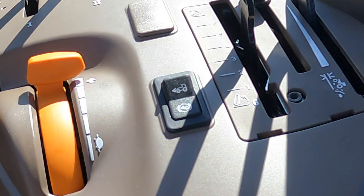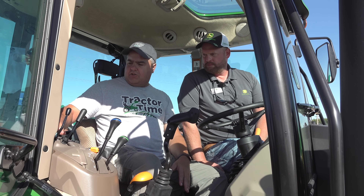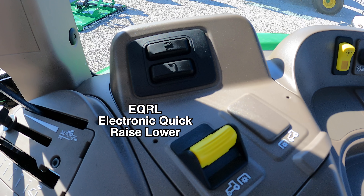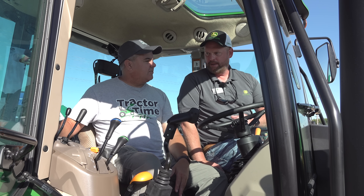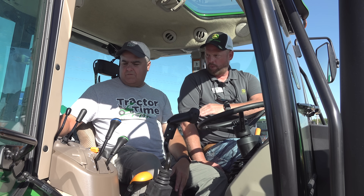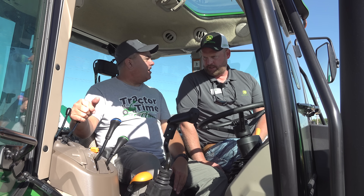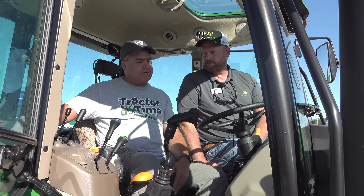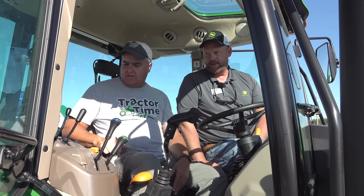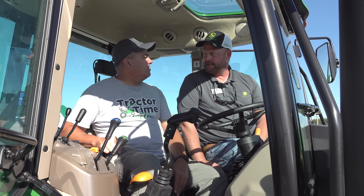There are two more buttons over here on the side. We call those the EQRL buttons — electronic quick raise/lower. It's basically one button push to raise your three-point implement or lower it to a set depth. So you don't have to pull the three-point hitch lever back and forth each time. You set the depth you want to run at, push the raise button, and when you're ready to drop the attachment again, push the lower button. If you're running a small disc or a tiller, one button push puts it at the depth you set, and you know you're always at a consistent depth.